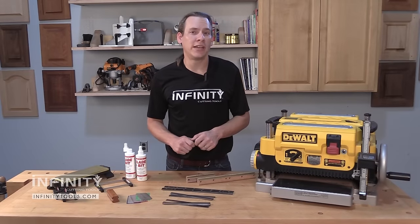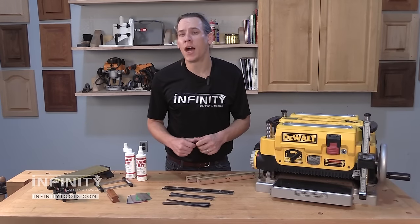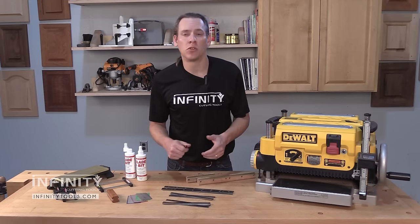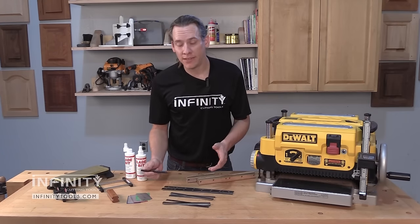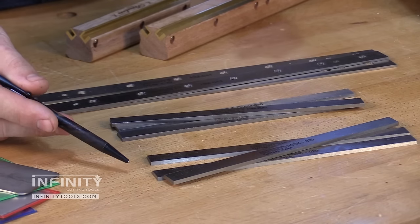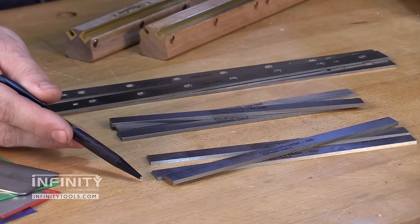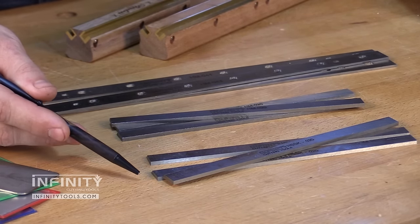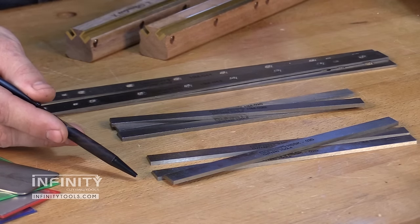Probably the most common question we get asked is what's the difference between a high speed steel and a carbide tipped knife and why would I choose one versus the other? High speed steel is easy to maintain, it's a very economical option and it holds an edge very well, and you're going to see better performance out of an Infinity high speed steel knife than you will an OEM knife.